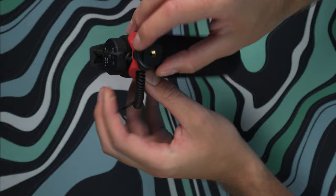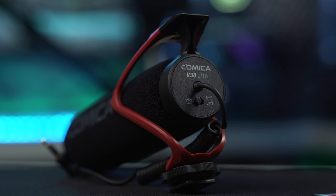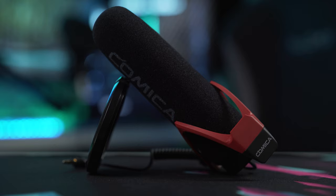Getting into the features of this shotgun mic: it comes in both a red model, like the one shown here, and a black model if you prefer a stealthy camera setup. It has a handy switch on the back to go from camera mode to smartphone mode. It does not require any batteries, which is great, but it runs off your camera's internal battery — so make sure you bring extra batteries, as this will drain your power.